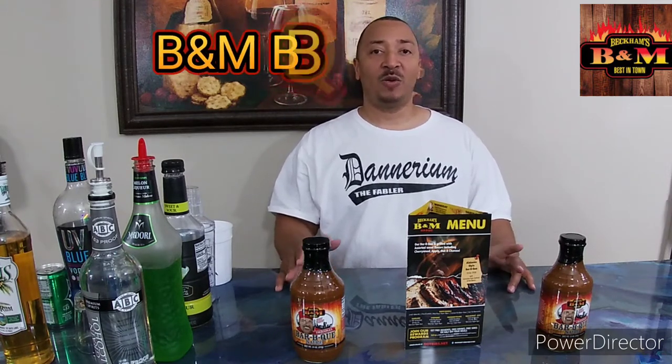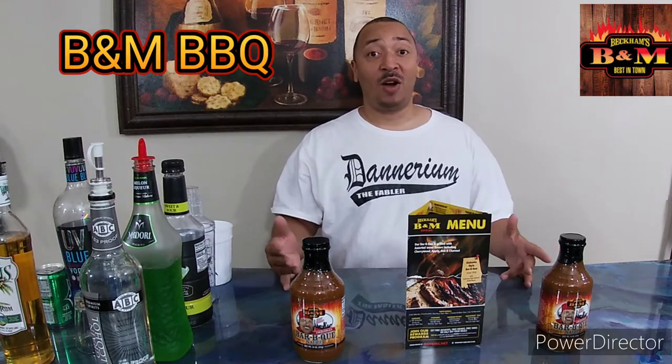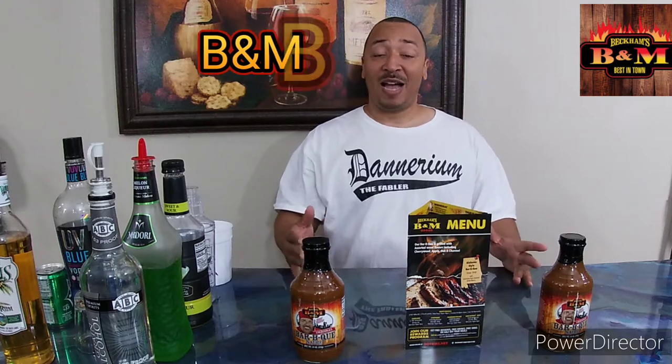Today I want to give a shout out to a restaurant back in Northeastern Ohio called B&M's BBQ. In some past videos I have told you guys I am from Cleveland, and recently I went home to see some family and friends and I stopped by B&M's. We established a partnership — not a sponsorship, but a partnership.